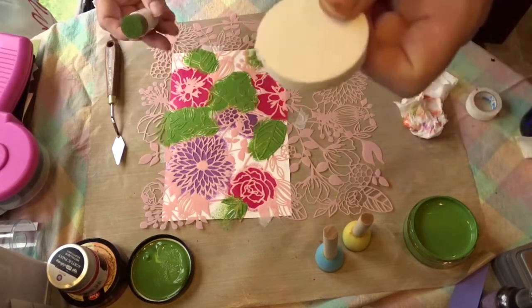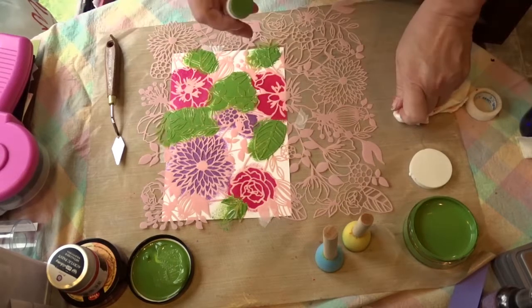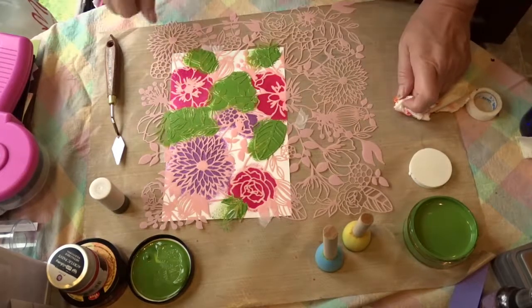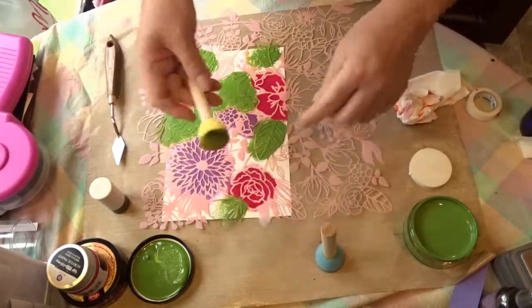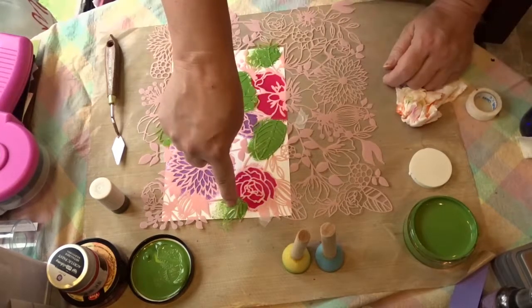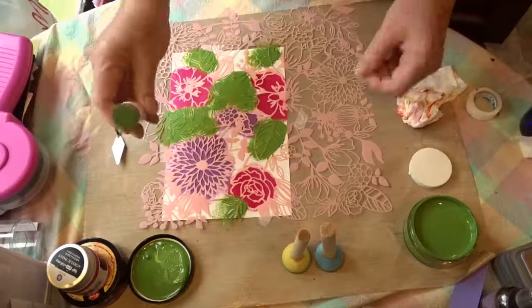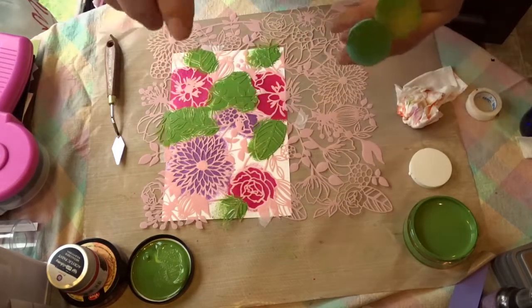You'll notice my little makeup sponge sitting here all by itself — I totally forgot to use it. And at this point, given that it's even more firm than this one, I'm not going to go back and try to figure out if it works very well. So we have Darice, we have the spouncer from Plaid, and we have Martha Stewart. I'm going to go wash these off and I'll be right back to see how those came out underneath the stencil.